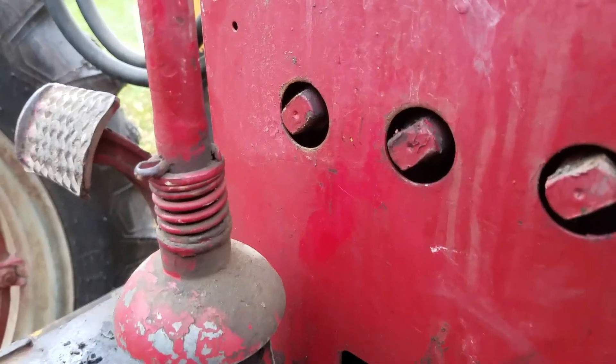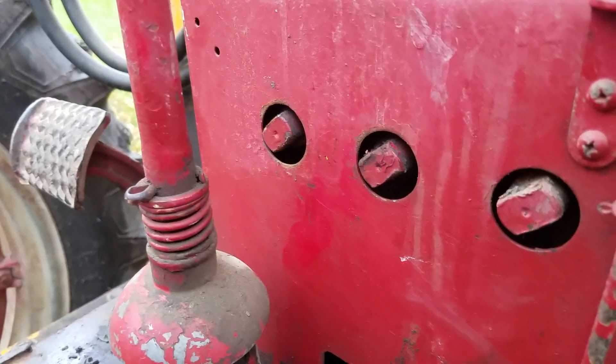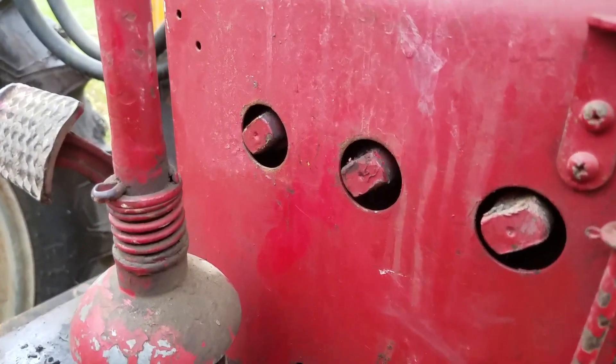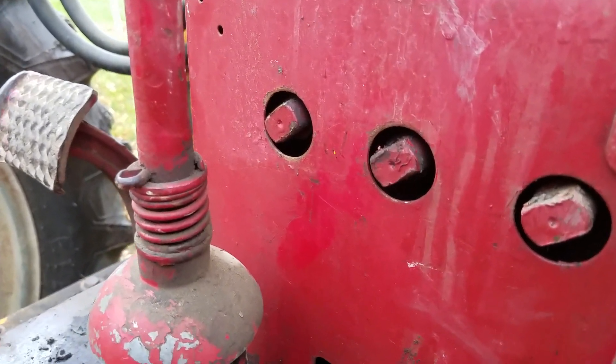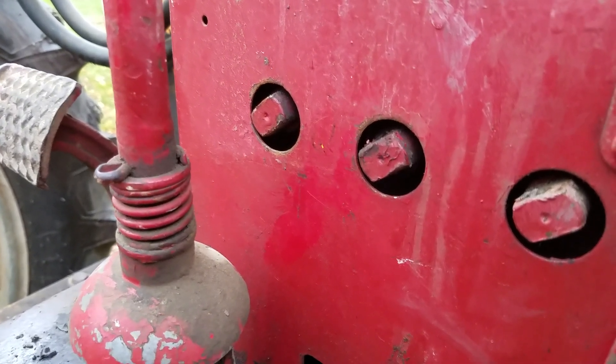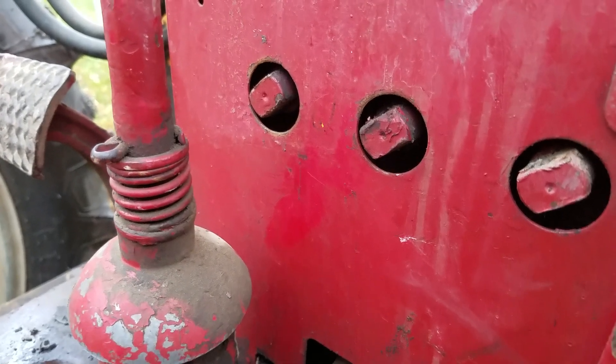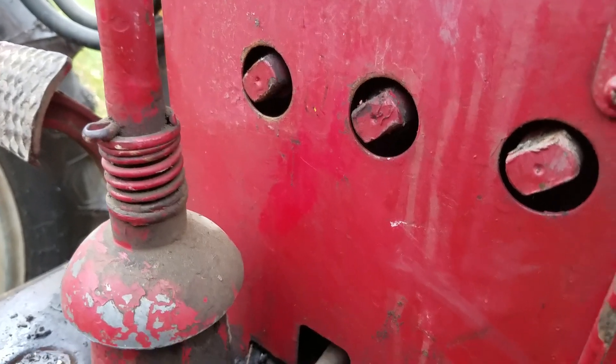If you turn them counterclockwise and have the right-hand side of that knob being up, that is double-acting. If you turn them clockwise, that would be single-acting — each one of these cylinders.